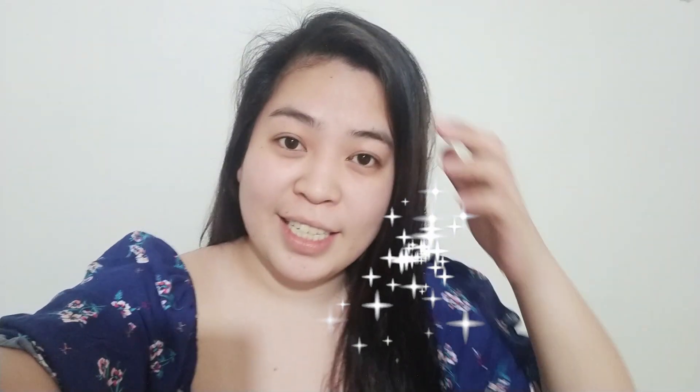Ito yung naging result. Not bad, actually. I think okay lang yung texture ng hair ko. Hindi siya nag-dry. I think okay.